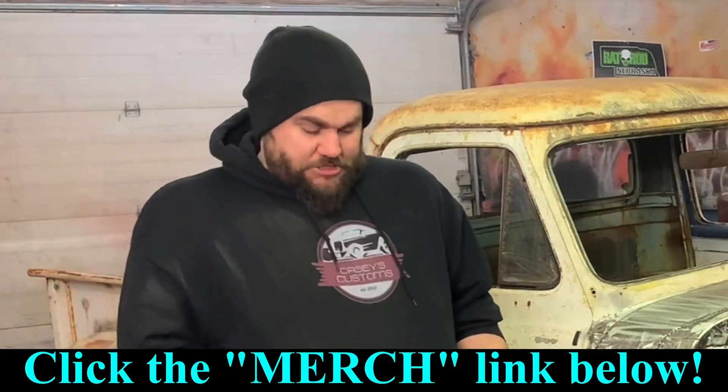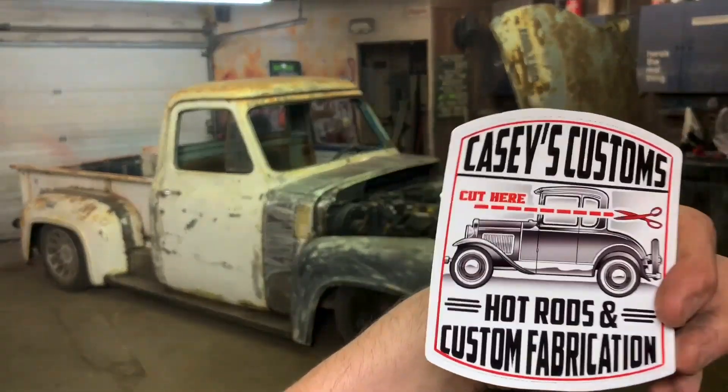Also, as always, merch link in the description. I got some new stickers coming out that are kind of cool. I love that one — that one's my favorite.